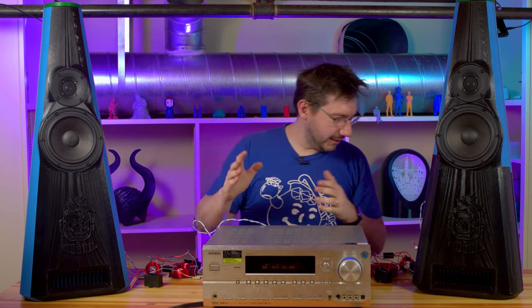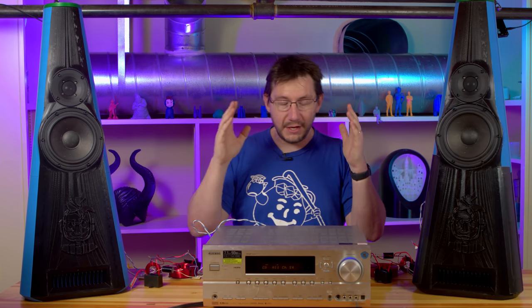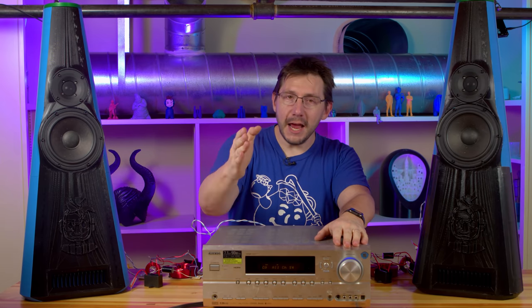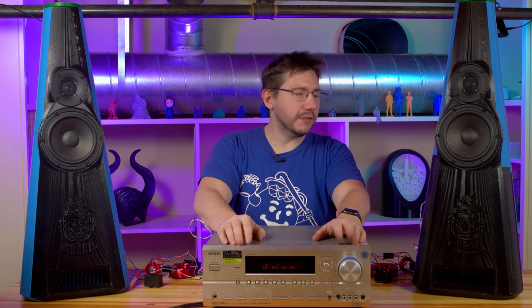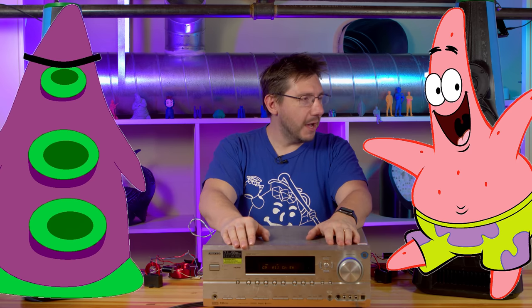Thanks to everybody for making this possible. Let me know what you want to hear played on these — maybe we can put together a compilation. I can't believe they work; it's finally done. Simon, thanks for the design — these are an amazing design. They look cool. Some people said Day of the Tentacle, some people said Patrick from SpongeBob — I think they look great.